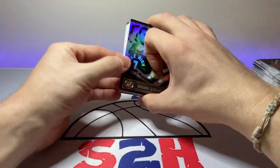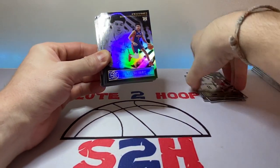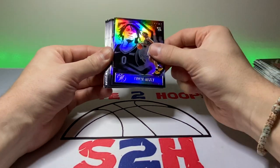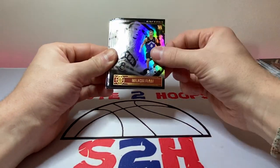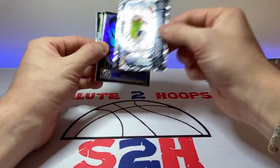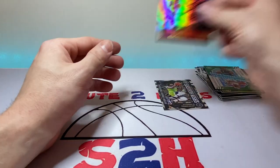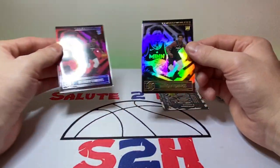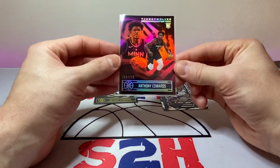Let's go over the hits — we already saw the major hit but we got some nice rookies too: Campazo, Smith, Tillman, Najee Marshall, Killian Hayes, Peyton Pritchard, Skylar Mayes, Emmanuel Quickly insert, Tyrese Maxey, Zion Williamson base, Jordan Nora, Malachi Flynn, Sam Merrill, Aaron Neesmith, Anthony Edwards season highlights, Sadie Bey, Robert Woodard, Reggie Perry, Tyrese Maxey insert, Kobe White. And then the major hits — the base Anthony Edwards and the Anthony Edwards Ruby numbered to 125. Beautiful card right there — was not expecting that at all.